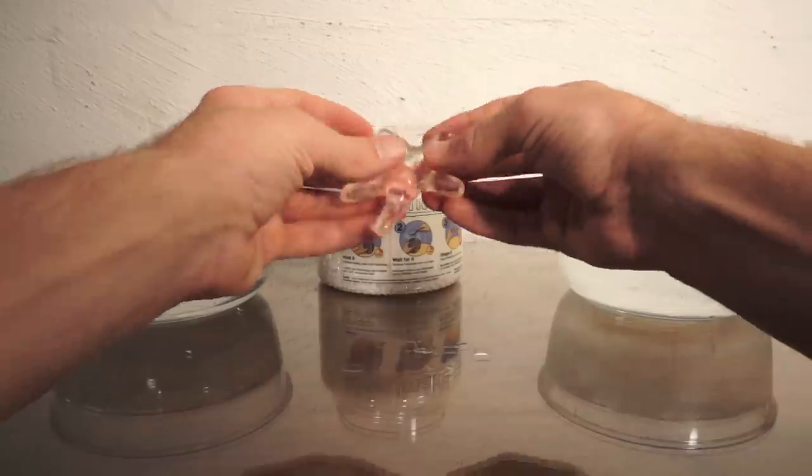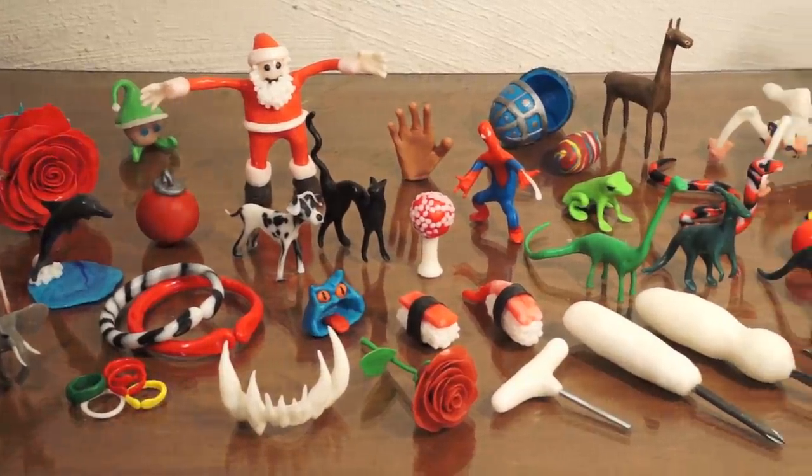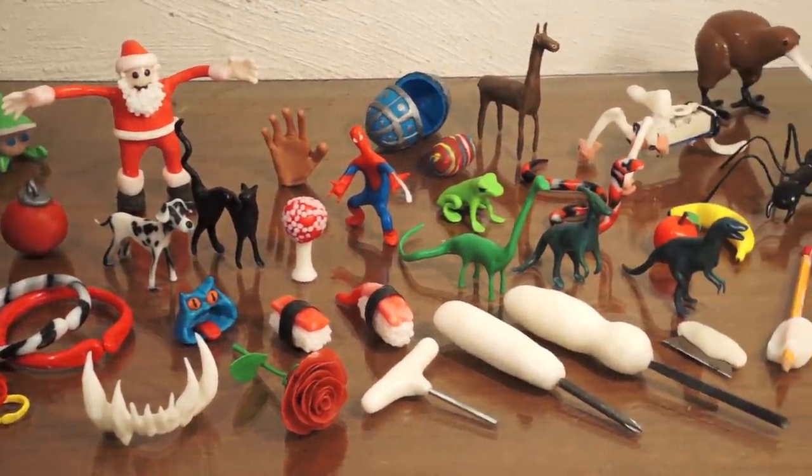This is Plastermake. It's an easy to use plastic that you can shape with your bare hands. It's non-toxic, reusable and super strong, so it's useful for all sorts of things.